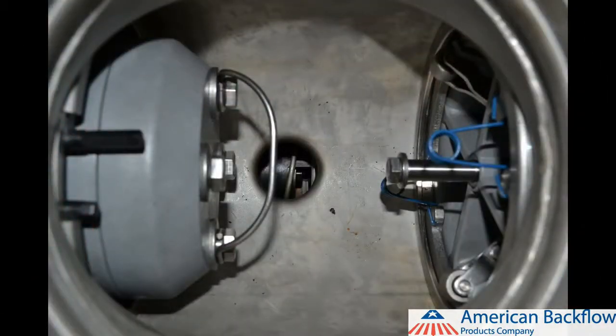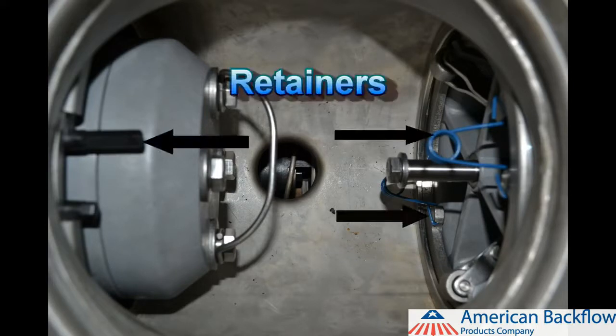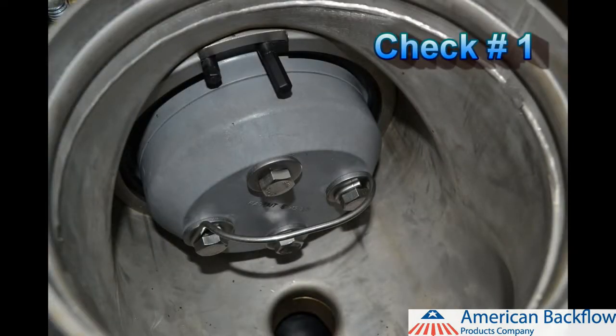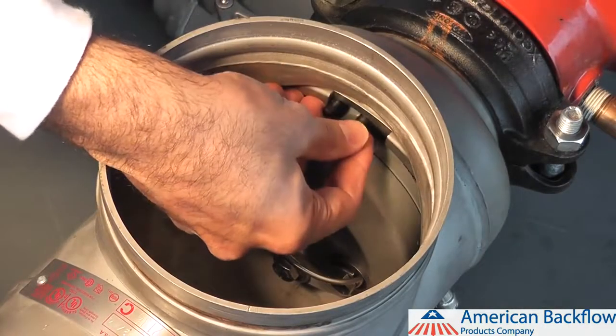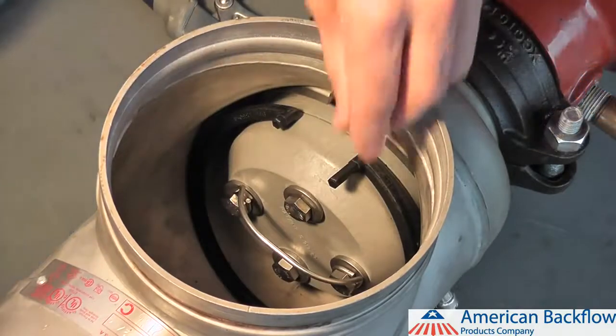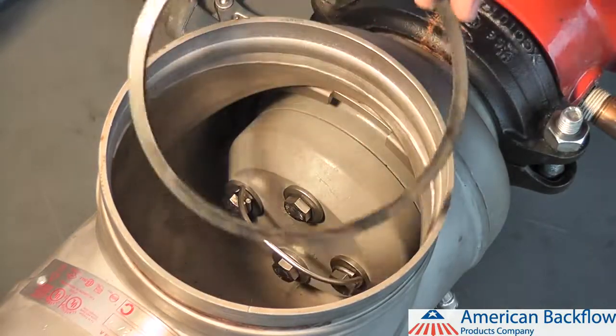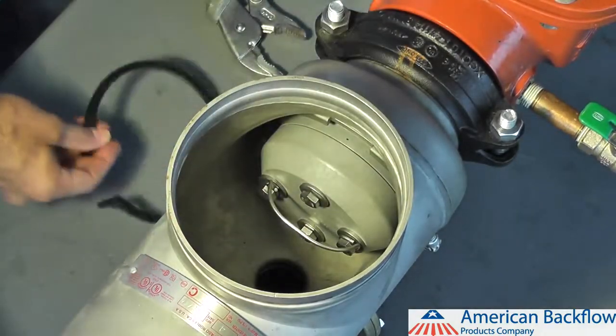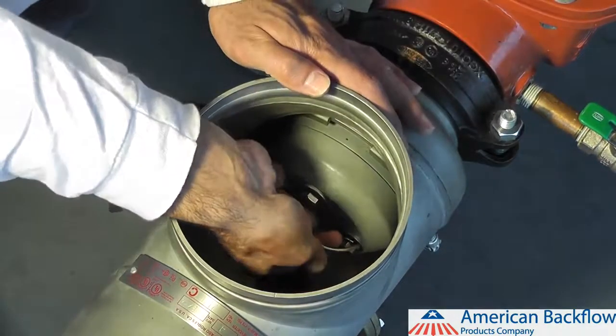To remove and inspect the check valve modules, you must first remove the retainers that hold them in place. You must remove the number 1 check before removing the number 2 check module. The number 1 check is held in place with a plastic ring retainer. To remove the number 1 check module retainer, pinch the exposed tabs together and work one side of the retainer free, then work your way around the check valve to remove the rest of the retainer. You may also remove the retainer by pinching the exposed tabs together while pushing down on the retainer and moving it downstream.